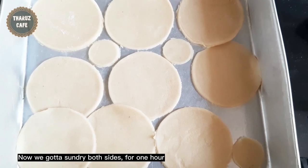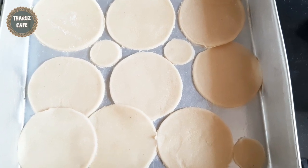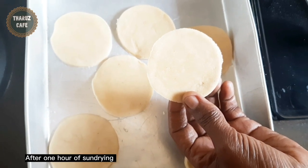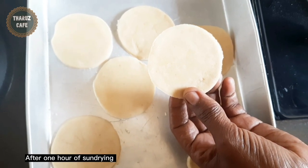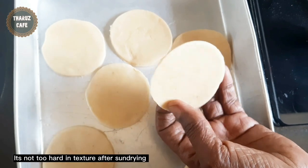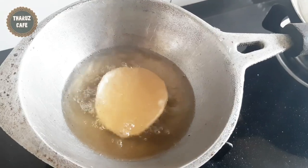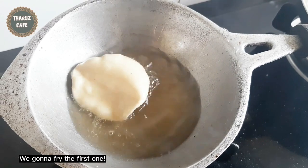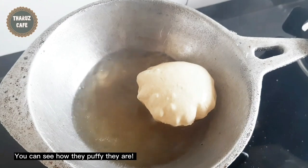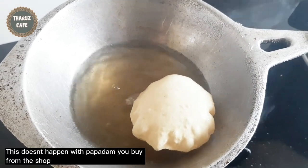We are going to take 1 cup of flour for the dough. We will cut the dough. The plate is put in the pan and the pan will have a bit of water.